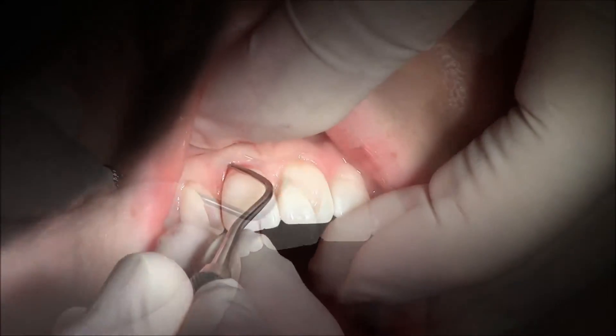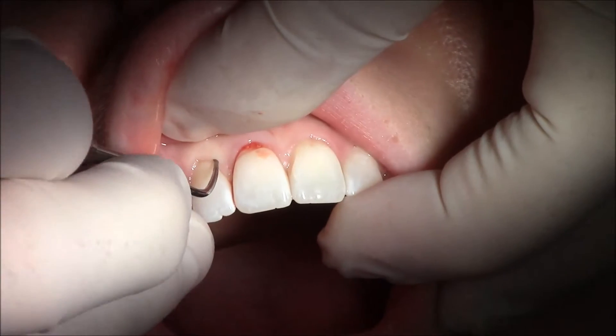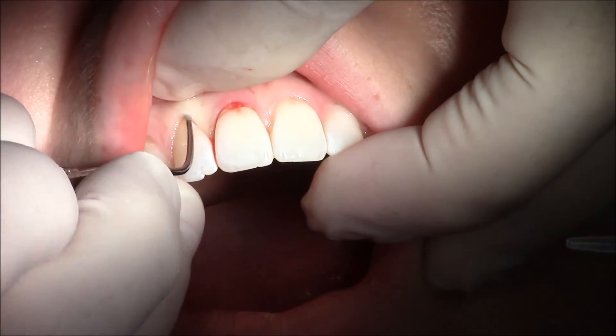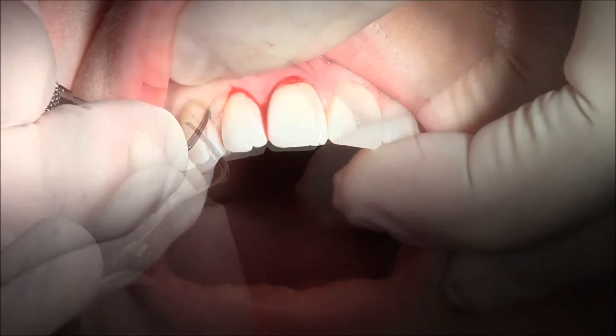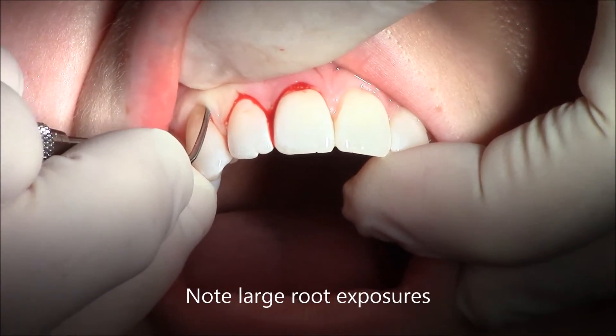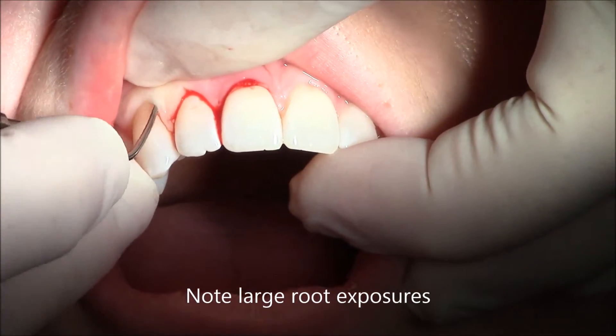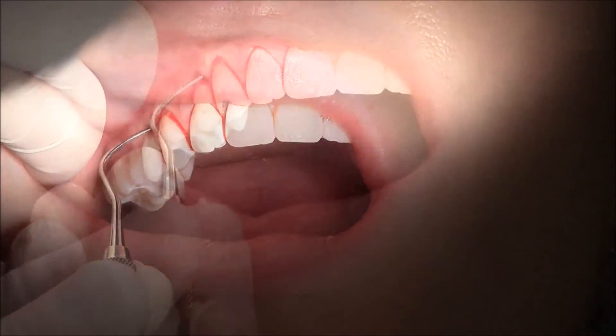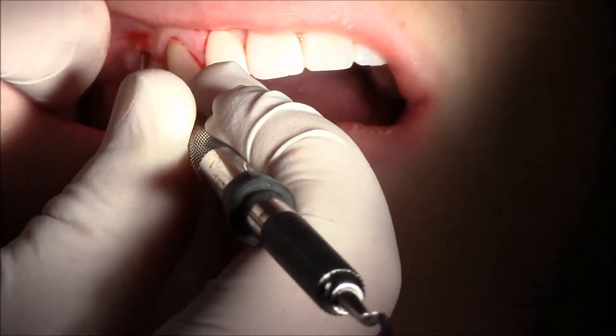Now there's about a millimeter of recession on this young patient on both the incisors. The canine has 2 to 3 millimeters of recession and there's 3 plus millimeters of recession on the premolars that we're treating. So we loosen up the tissue and cleanse it with sterile saline that you see coming in and rinsing.